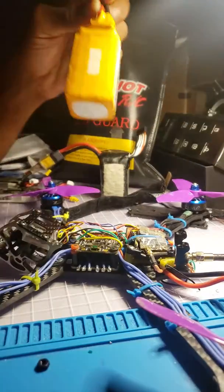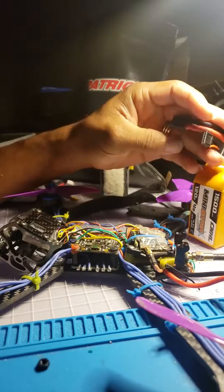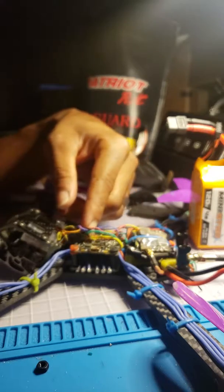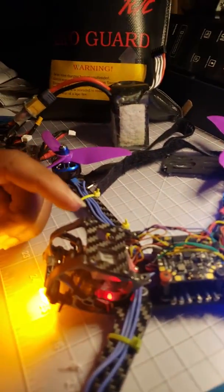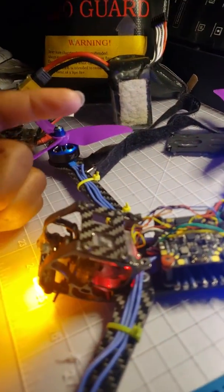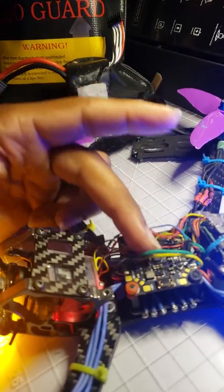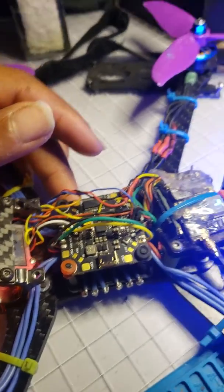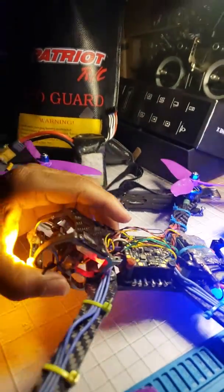This JBF4 all-in-one flight controller has treated me very well — it's seen a lot of crashes and just kept on ticking. But for some reason it decided it just doesn't want to turn on anymore. When I plug in, everything powers up: my camera, my DVR, my VTX, but not my flight controller.